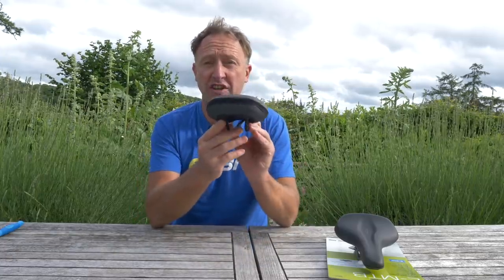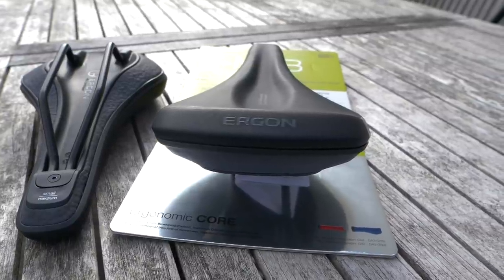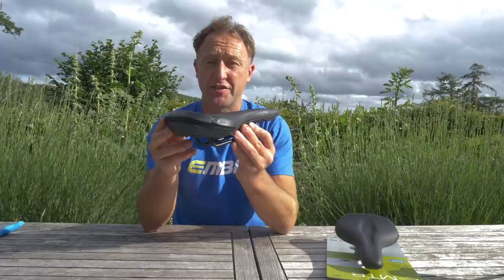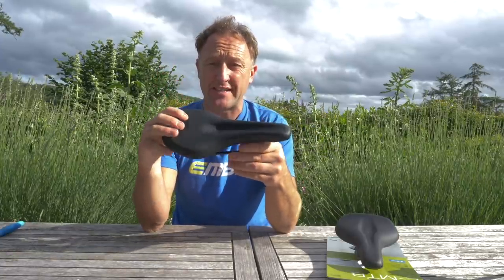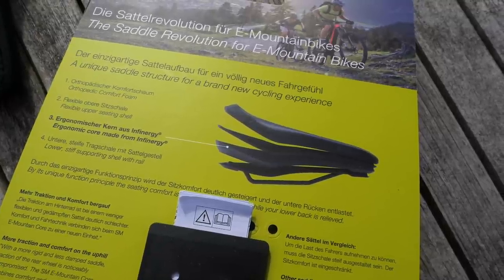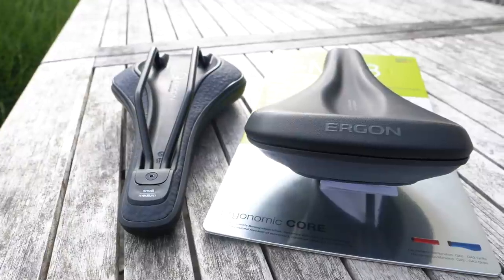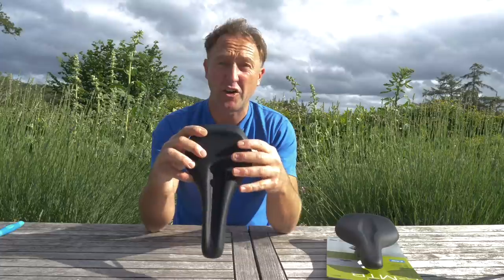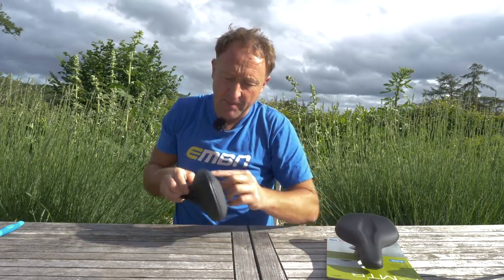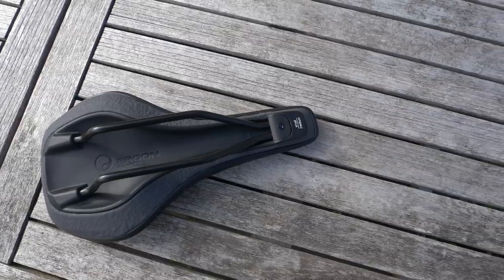I'm going to go through the construction of this saddle to give you an example of just how much research has gone into it. This is a four-layer system on the saddle, as opposed to the two-layer system you find on many traditional mountain bike saddles. The top layer is a super soft comfort foam, followed by a flexible plastic seating shell. The third layer is the gray area — this is an ergonomic core made from a material called Infinigy from BASF. And then there is the lowest stiff carrying rail with the shell to hold everything in place.